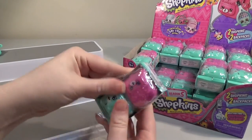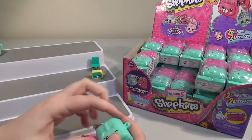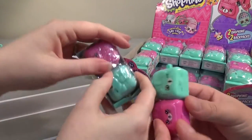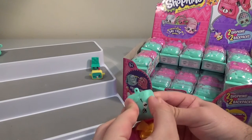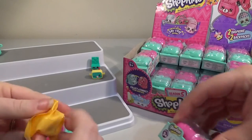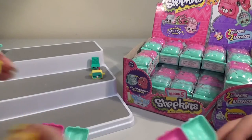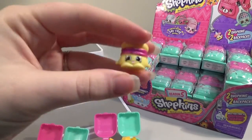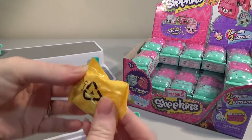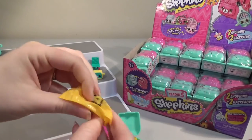These are still quite hard to get opened, which is actually good because when Season 4 was released, they were very easy for people to just poke their finger in and see what was inside. So you're meant to be reopening these. I'm going to start taking the plastic off while Nathan gets the actual backpacks open. I think it's my nails causing the problem. We have Melty Moment — which, by the way, is an Australian biscuit called a Melty Moment.